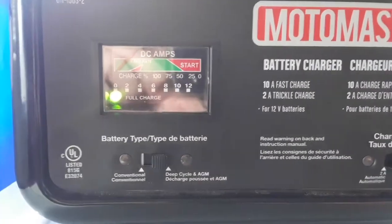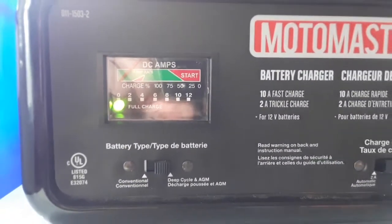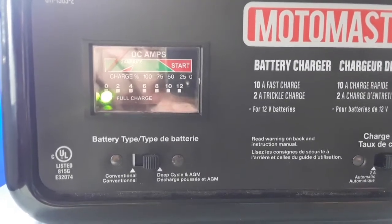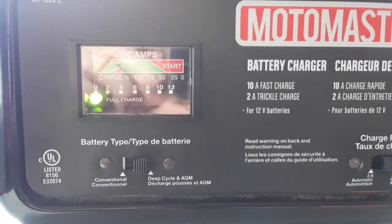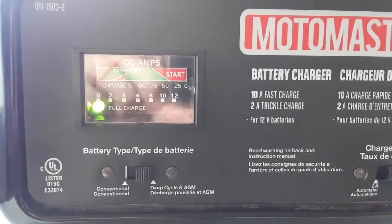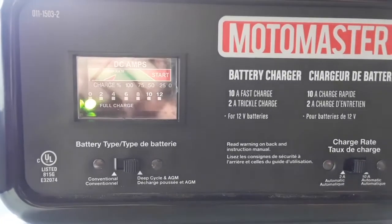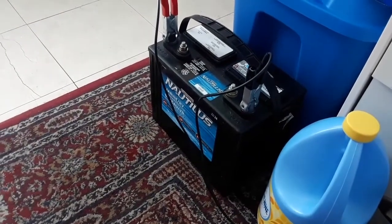Alright guys, here's the finished product. Last night I let it charge for about eight hours, turned it off overnight because I didn't want it running all night, then plugged it in again this morning. I think letting it charge for eight or nine hours, unplugging for a bit, then charging again helped — though I'm not sure. Anyway, those are the steps to recovering your AGM battery if it really, really dies.